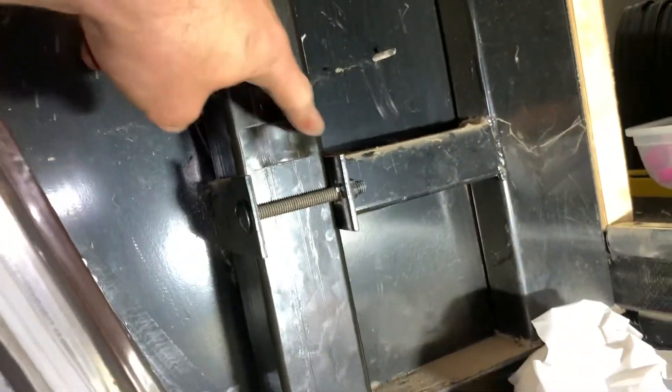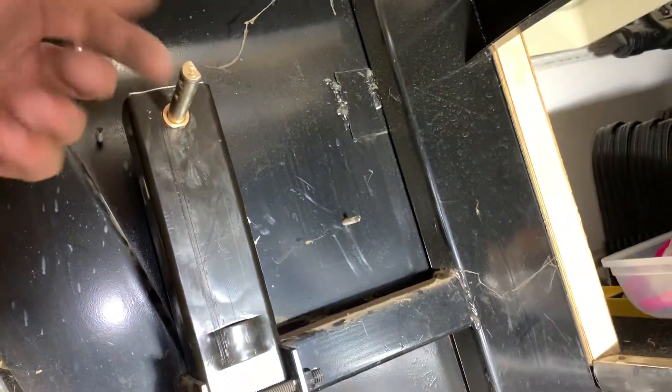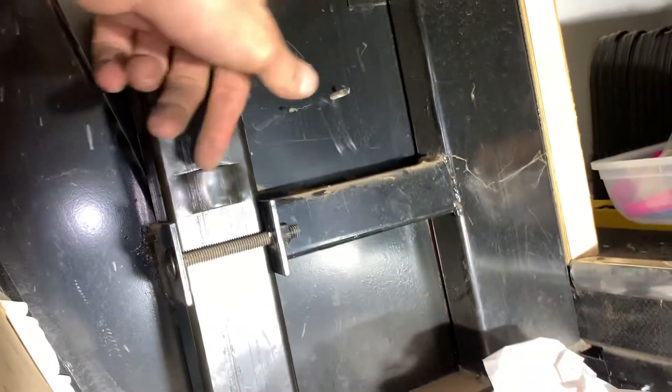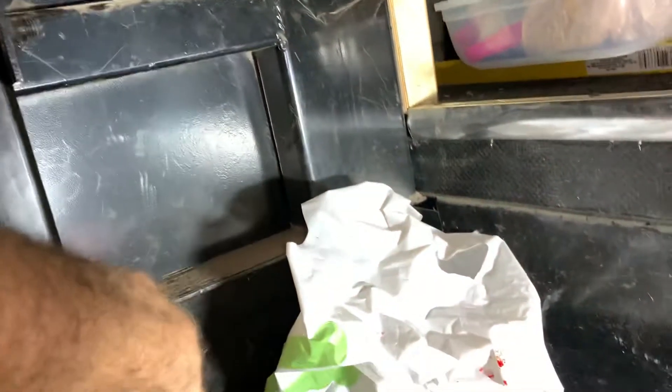There are these indents here — one there and one here and there. On the new one, it's on both sides. My old one is only on one side. I don't think it really matters. This thing needs to point this way, so the indents need to be on the other side. On the back side, there are two indents and they bump in.